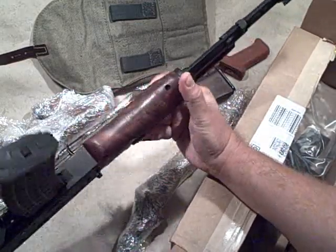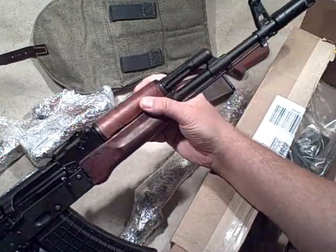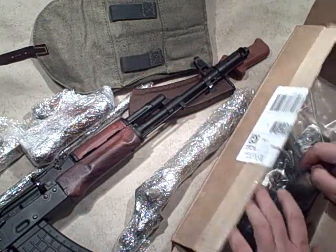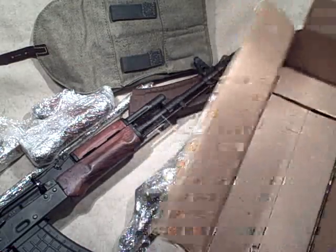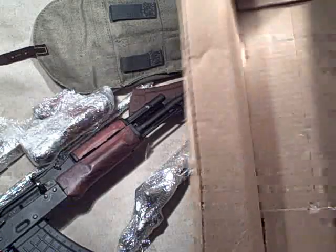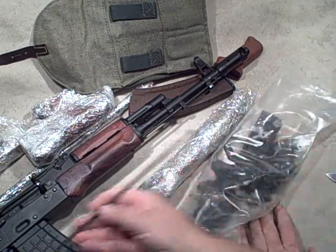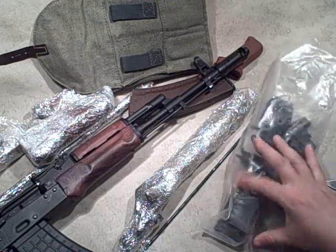We've got the dust cover, the bolt carrier, the spring, some of the smaller parts all wrapped up. Got a cool chocolate-colored magazine with a circle 21 on it. The original pistol grip looks to be in fairly decent shape, full of cosmoline - literally caked. We've got the forward hand guards, top and bottom, again solid wood. The cleaning rod seems to be about the longest item in that box, so you can tell it's all in parts.